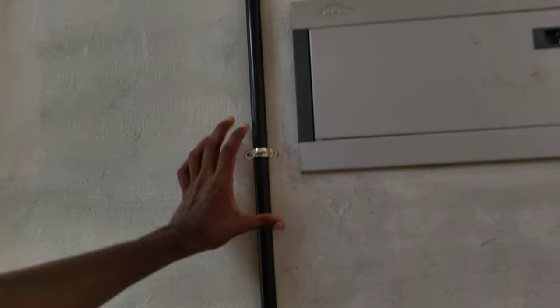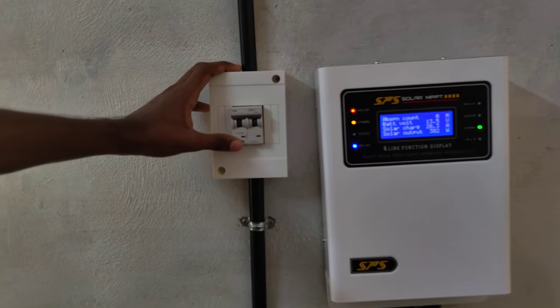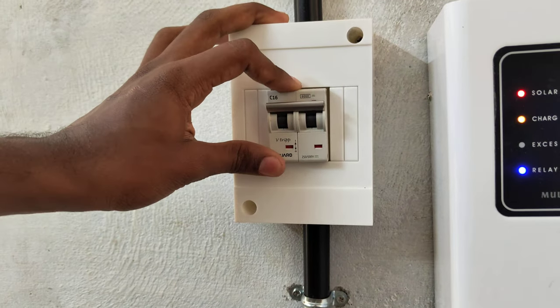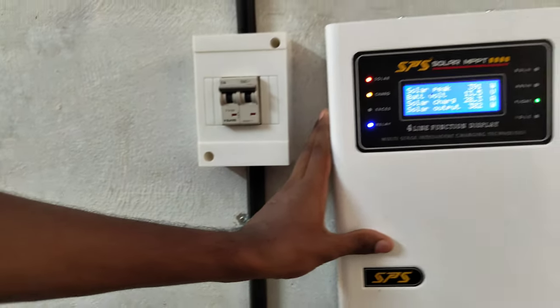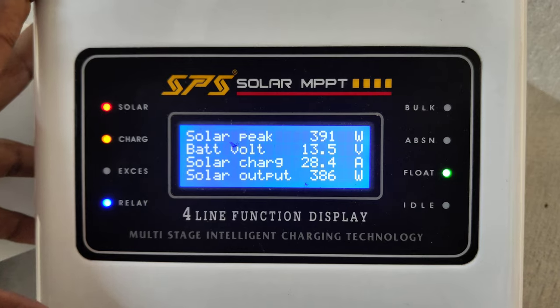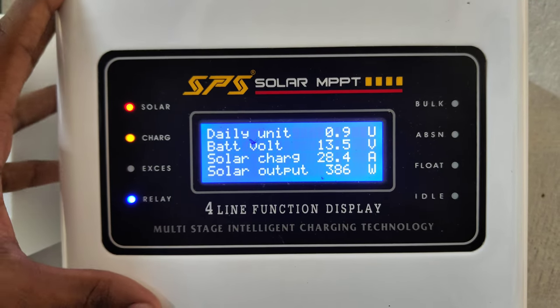We have installed the solar panel with a DC MCB. The MCB is installed at 1650V with plus and out connections. The SPA is installed at 12-48 and the MPPT is installed with a fall line display. Let's take a look at the details of the solar system.